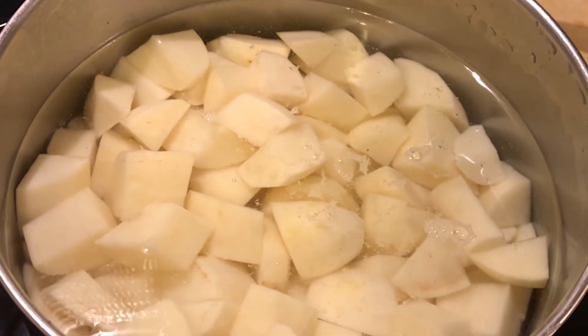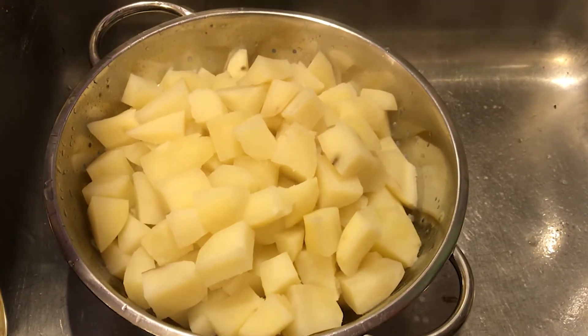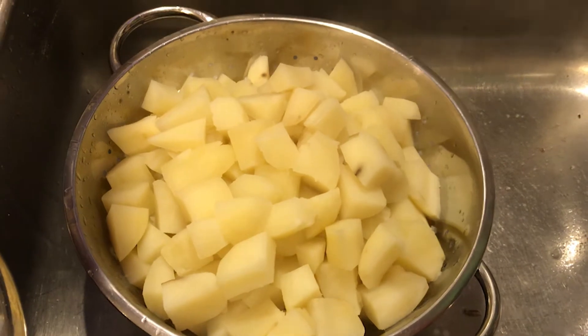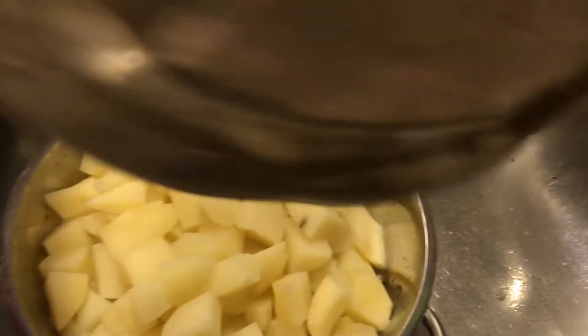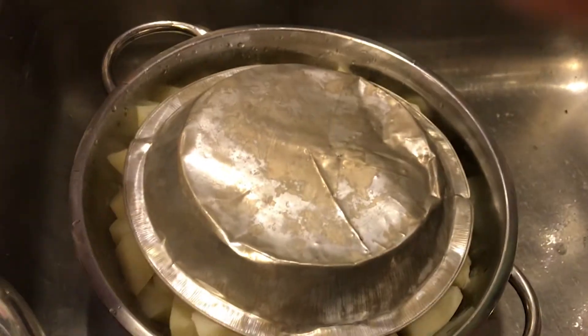They'll have to cook for over 20 minutes. My potatoes are done — I drained them in a colander and I'm going to let them sit for just a few minutes to drain, but I want to keep them warm. I'm going to cover them and let them sit while I shred my cheese.